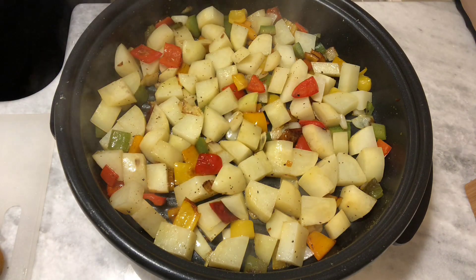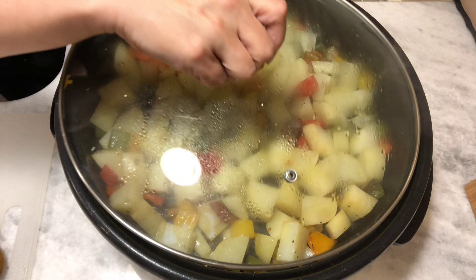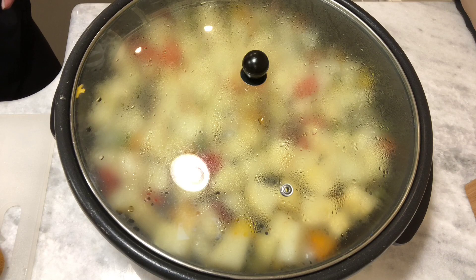I'm going to put the lid on tight this time because I want those potatoes to steam a little bit — maybe about four minutes — not much longer, and then we'll go ahead and get the eggs in there.